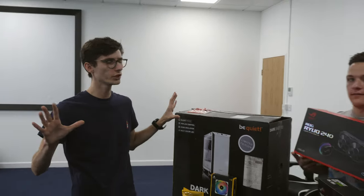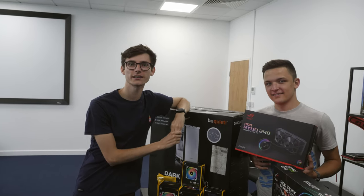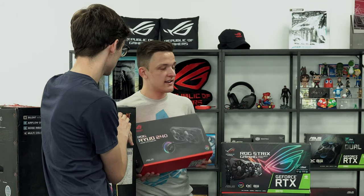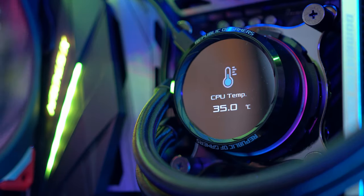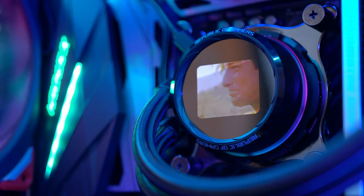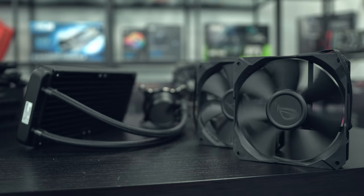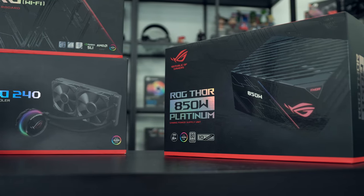To cool the CPU we're using an ROG Ryuo - the official pronunciation confirmed by ASUS. The CPU cooler has a couple of really nice features: it's a 240mm all-in-one liquid cooler, easier and quicker to install than a custom loop. We've got a customizable OLED panel on the CPU water block - great for memes, you can put Bear Grylls on it. We've also got a couple of 120mm Noctua fans, so this thing is going to be super quiet and perform really nicely.